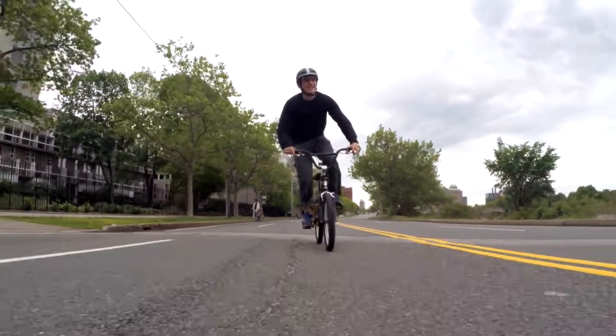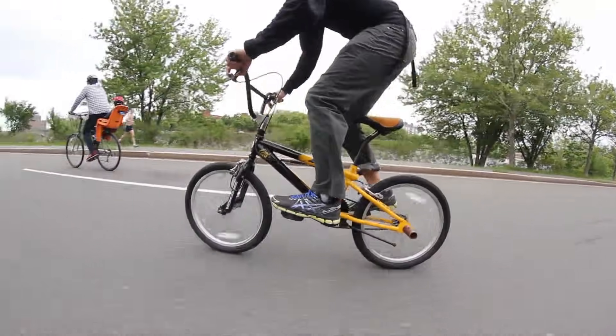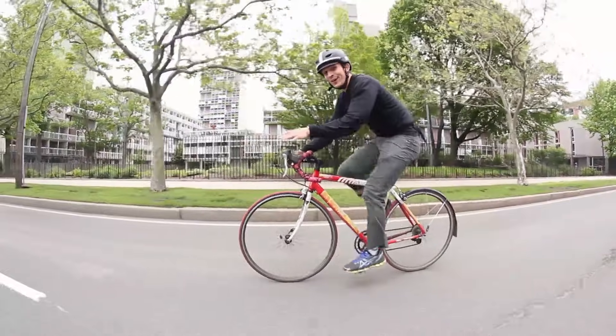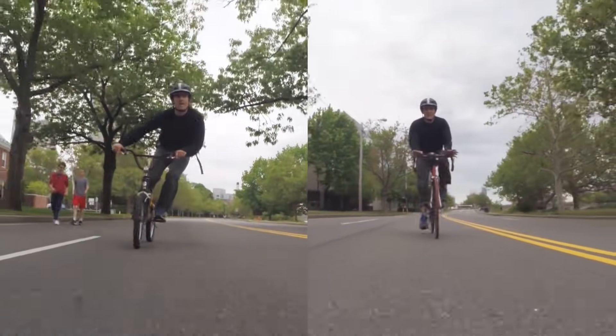Now this one's a BMX bike. The BMX bike is easy to balance because you have a lot of control over it, but it's still wobbly. Now I'm back on my trusty old road bike, and it feels really different. It reminds me of BMX. Look at how much more the BMX moves under my body than the road bike.